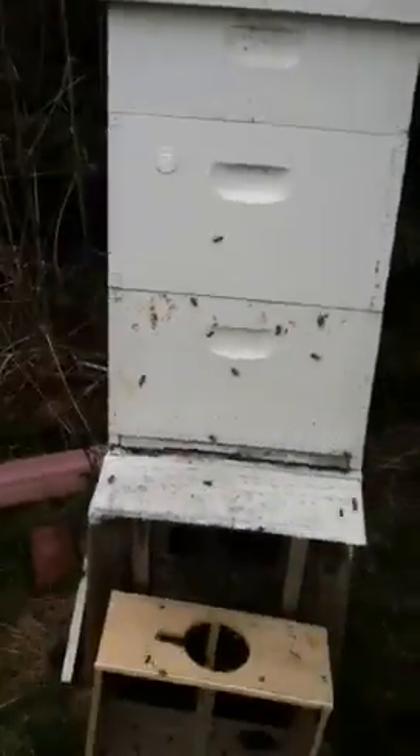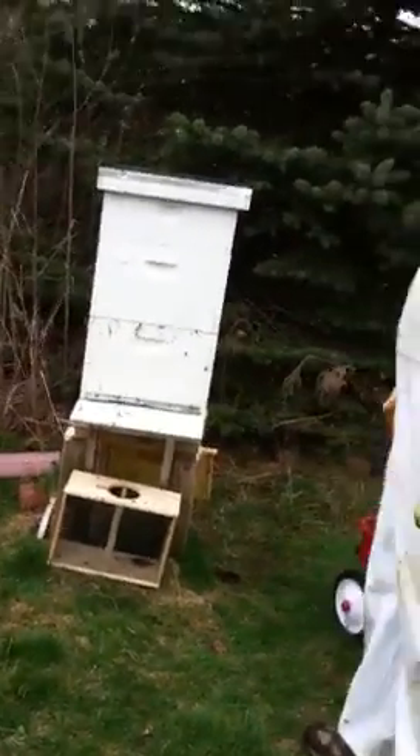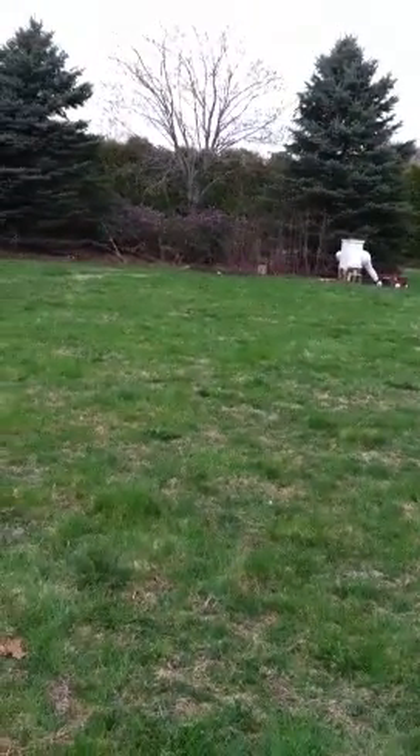All right, they're all set. In three to five days we'll go check on that queen, make sure she's released, and hopefully already starting to lay some eggs. Here are the two hives we have. There's one, there's the other. Just gotta close the cover on that, make sure the bricks go on it, and then we're all set to go.